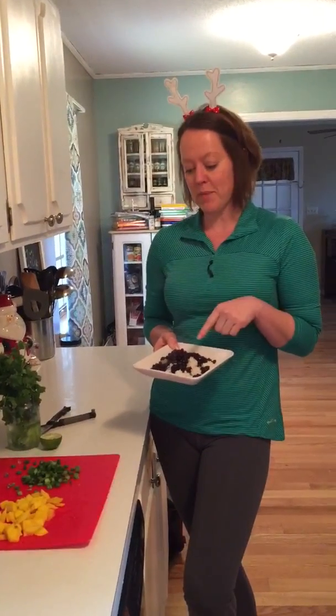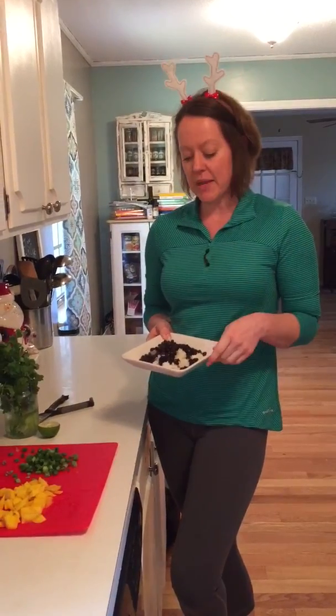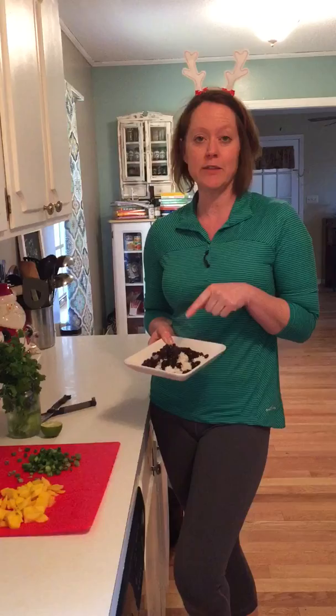Hey guys, this is Robin from Scenic City Boot Camp and I wanted to share another healthy holiday tip with you. Today for lunch I'm changing things up a little bit. Normally for my protein I'll have chicken or tuna or salmon, but I was just wanting something a little different today, so I decided to go with black beans for my protein.